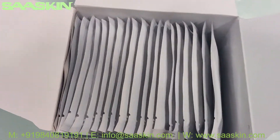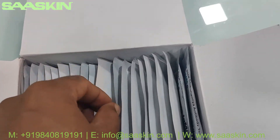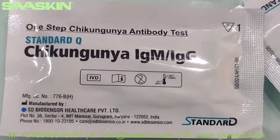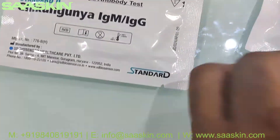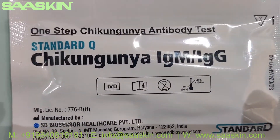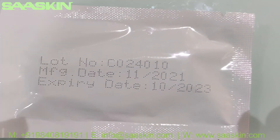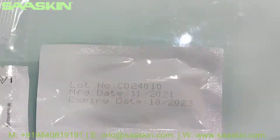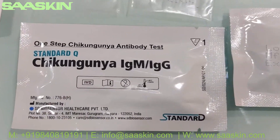Inside this 20-kit box you also have 20 test cassettes. Let me take two test cassettes to show you. This is the Chikungunya virus antibody detection kit — this is how the test cassettes look like. On the other side, all these test cassettes have a two-year validity from the manufacturing date.